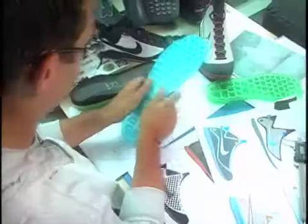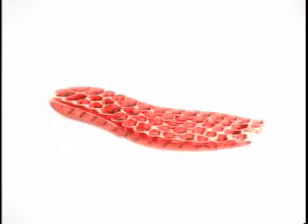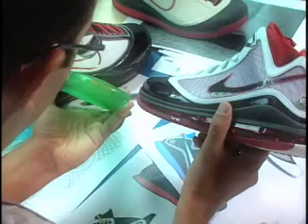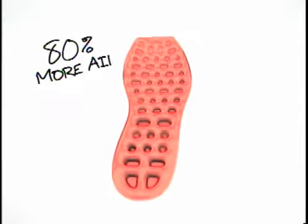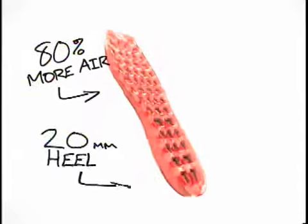Two, they got to be comfortable. The new Air Max bag is actually a re-engineered 360 bag that for the first time has been engineered specifically for basketball. And there's 80% more air in this new 360 Max bag than in our previous Air Max models.